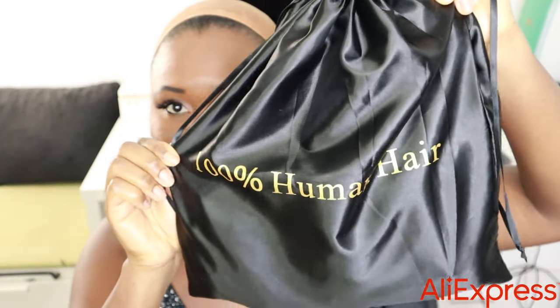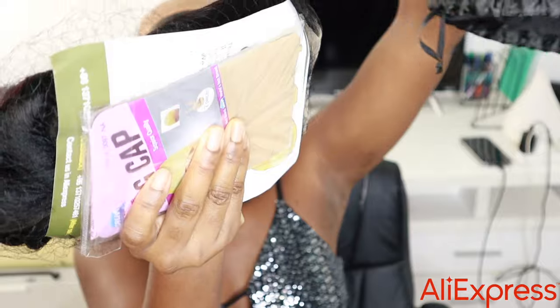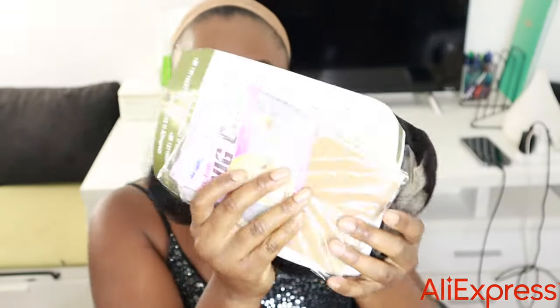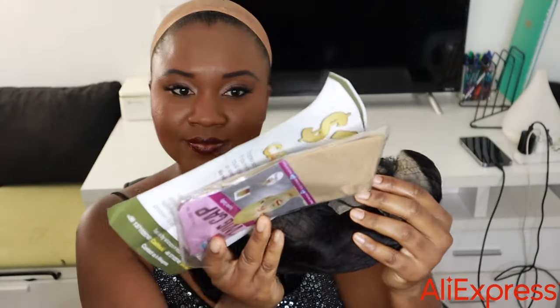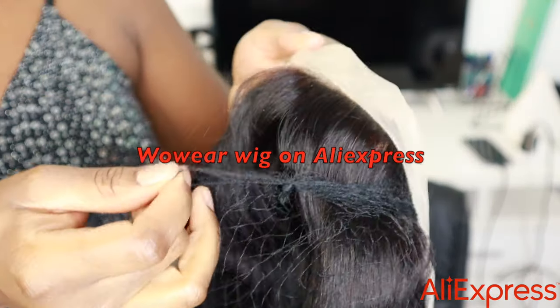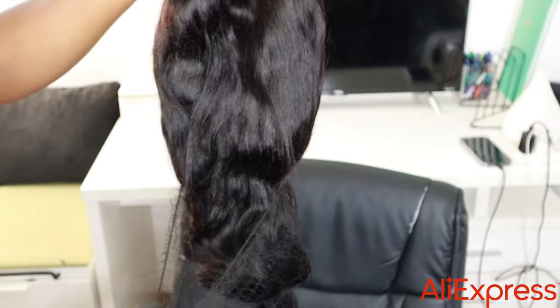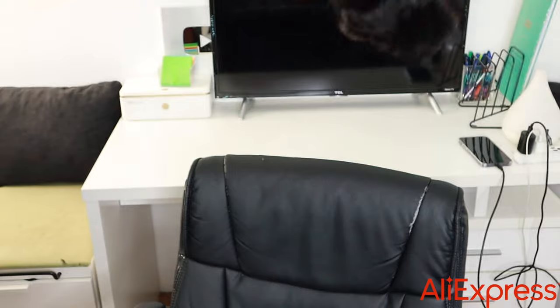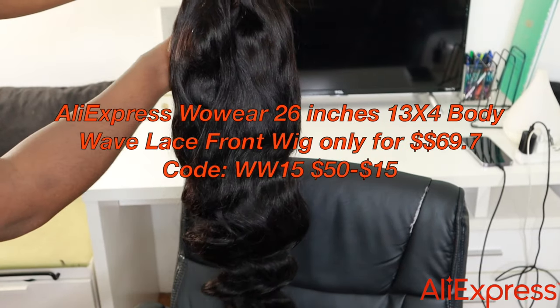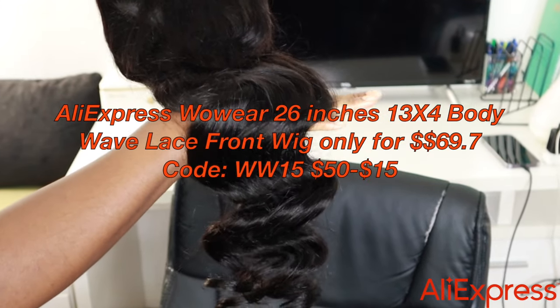Hey guys, we're trying a wig today and I ran here to tell you about it because Aliexpress is having their Black Friday sale. This wig is from War Wear on Aliexpress — it's a body wave, 26 inches, 13x4 lace front wig. You can get it for about $69 using the code on the screen.